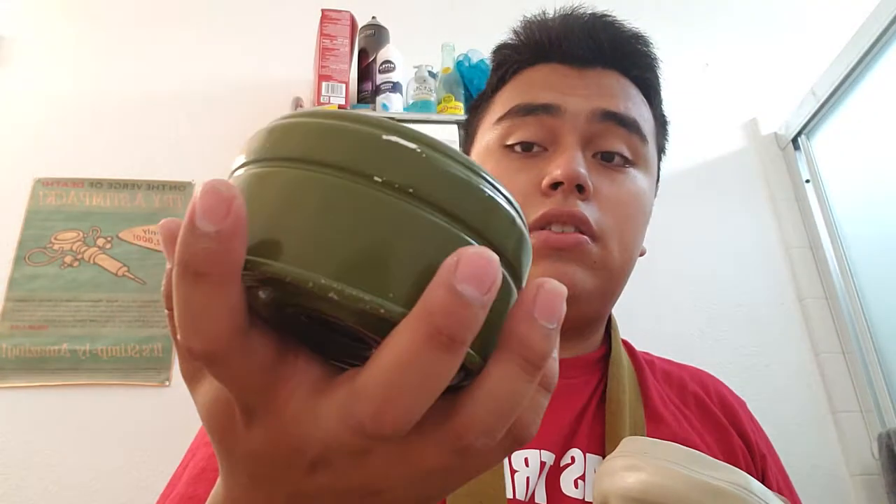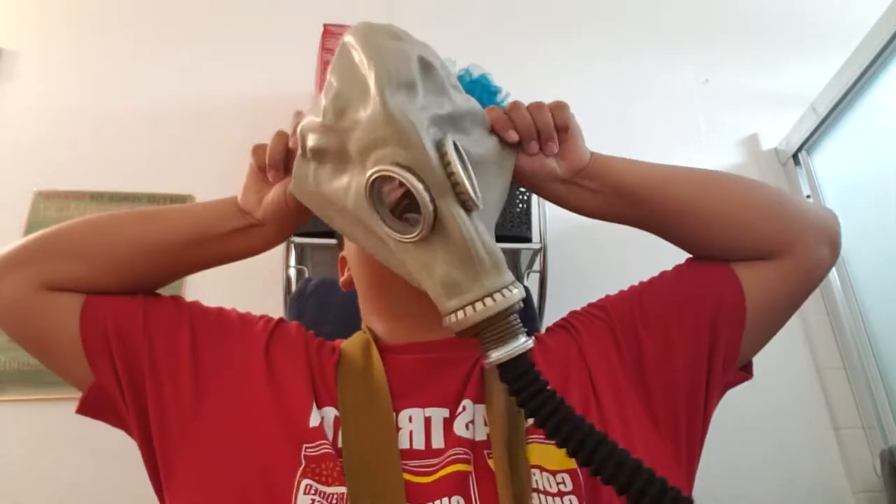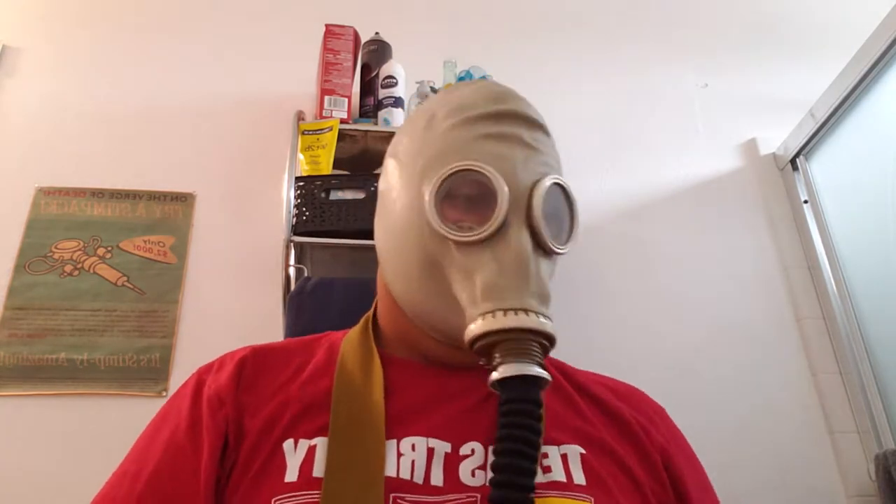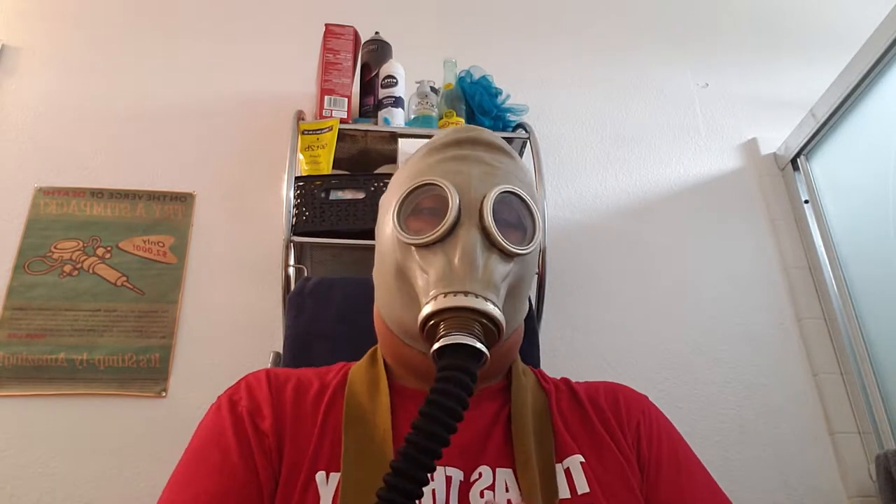Hold on. Alright, so that's another fail. We're going to do this again, but this time we'll go through the same process. I didn't bother to take the airtight seal off — that's one mistake I forgot to do in the video. Alright, let's take the airtight seal off. Let's take this out.